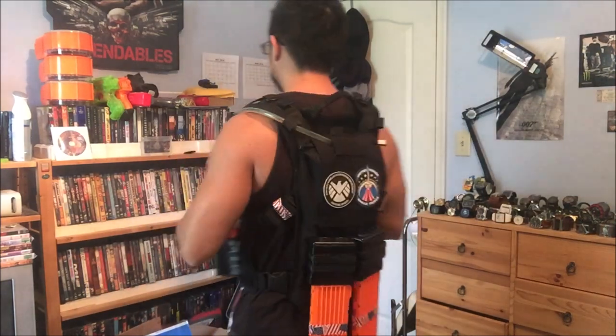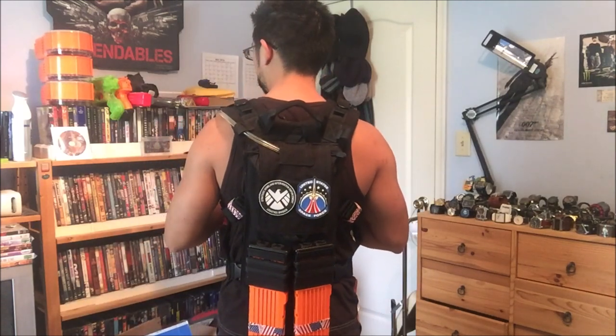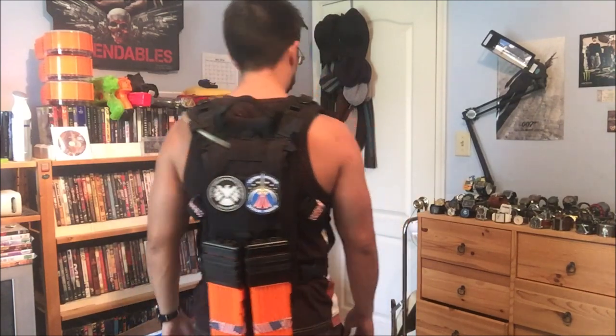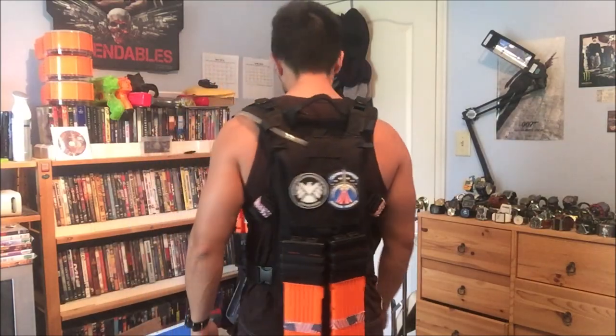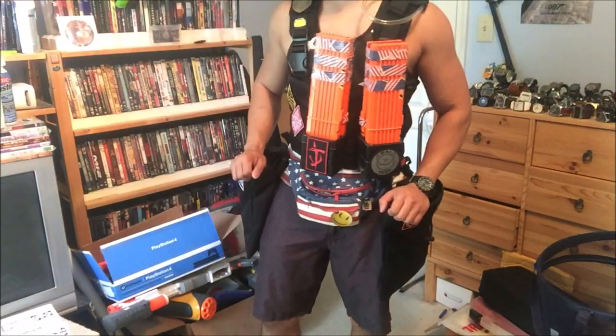Another very highly recommended piece of gear is a hydro pack of some sort. The last thing you want is heat exhaustion or heat stroke. On the back I attached my hydro harness, and on the MOLLE section in the back I have two more 18-round mags.